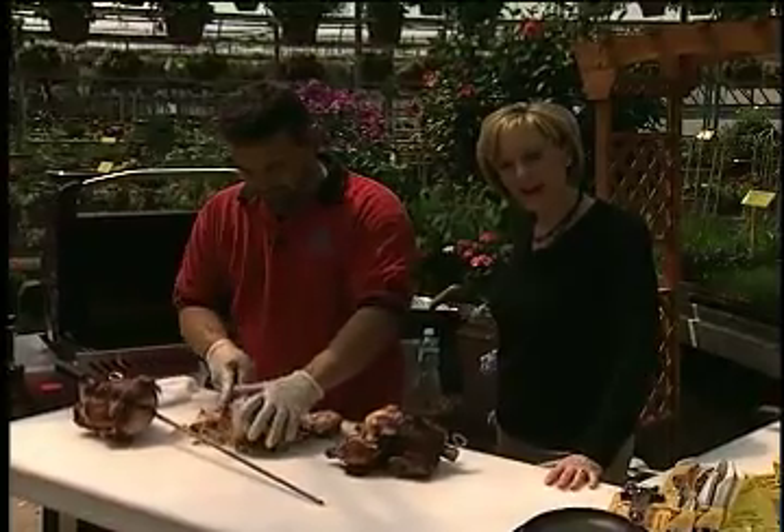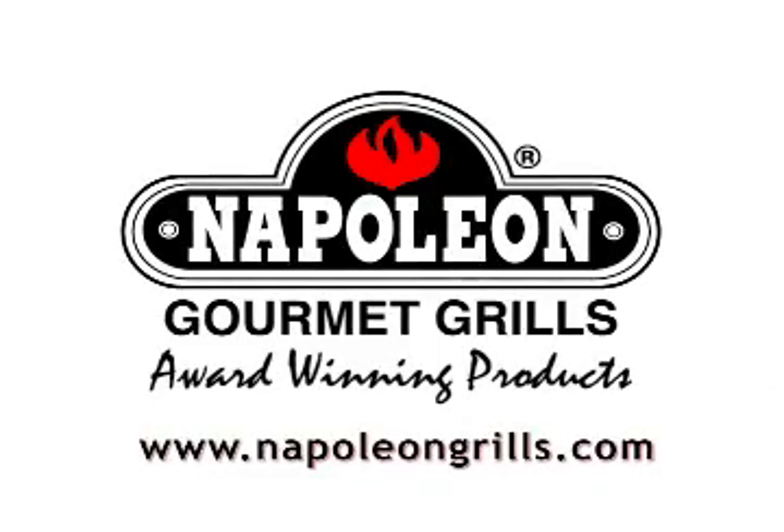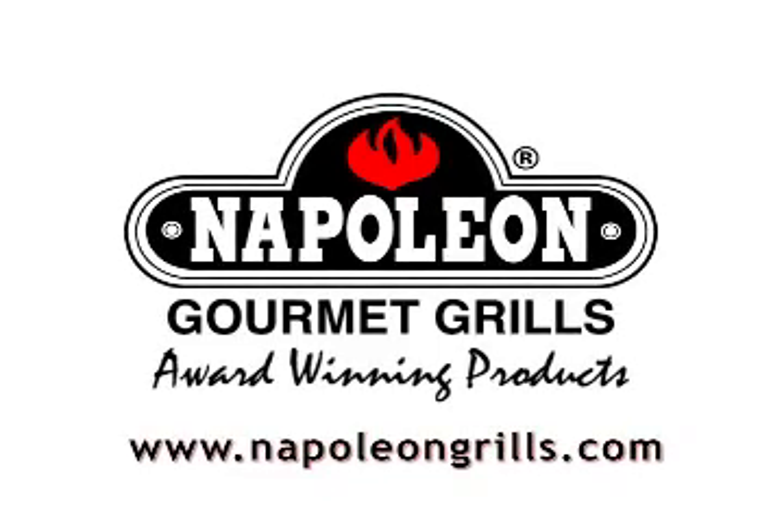Next week we're going to do some pizza on the barbecue. Great grilling brought to you by Napoleon Gourmet Grills — a passionate dedication to grilling.